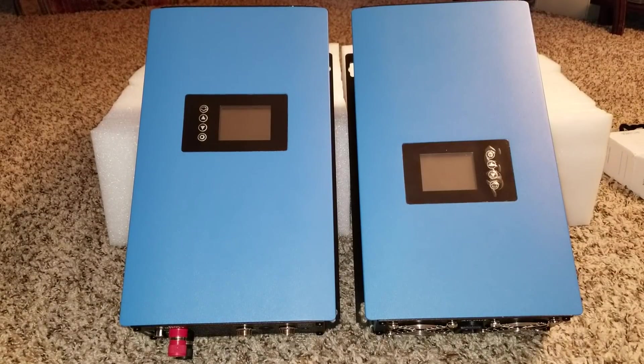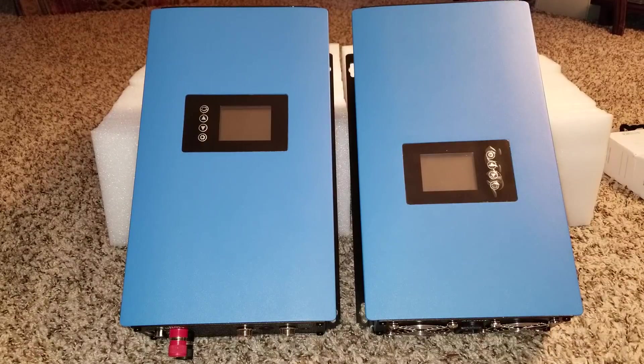Hello again and welcome to the channel. Another project here for you guys. I just want to show you — I have the Sun series grid-tied power inverter made by Sun. It's a Sun 1000 G2.